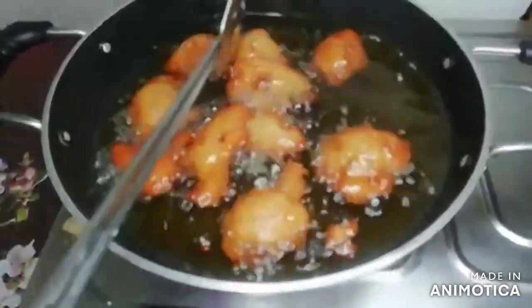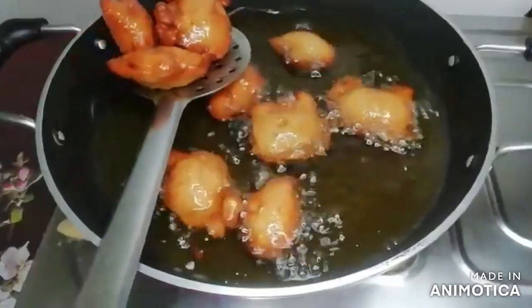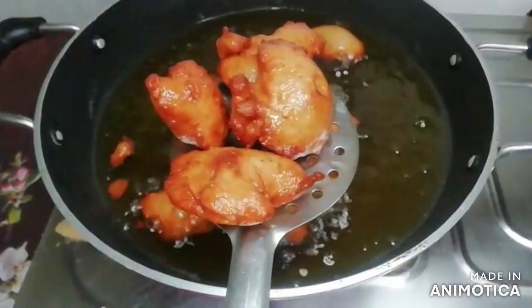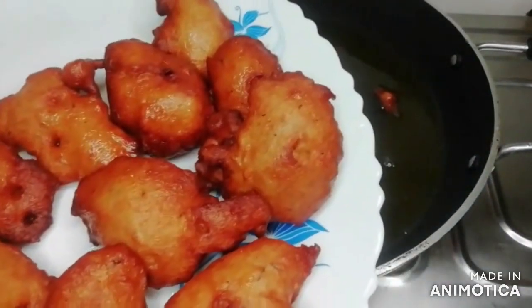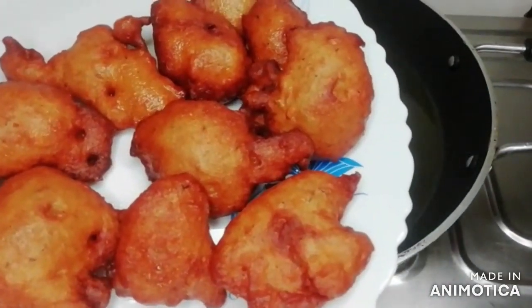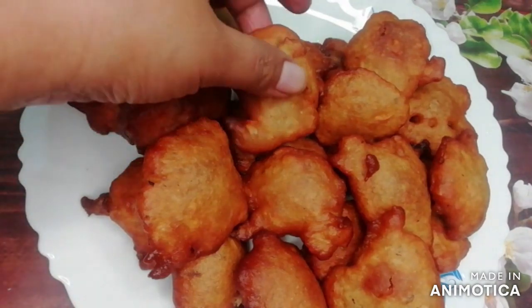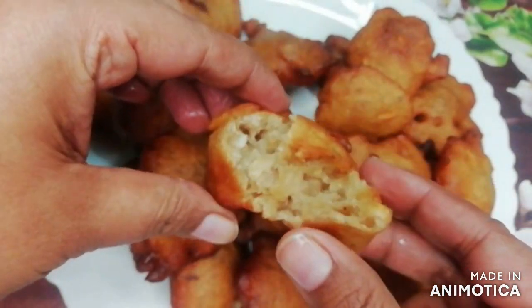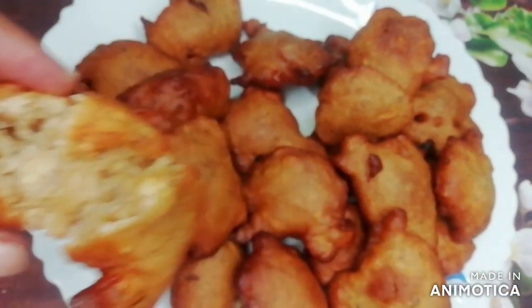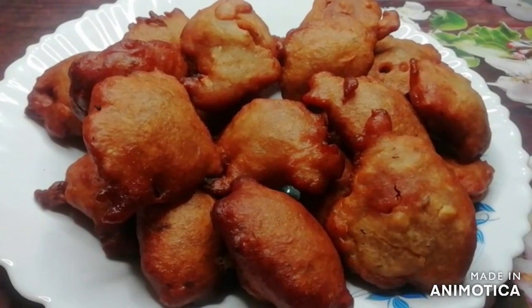Then we will put them in a plate. Now I will show you how they look from inside — see how soft they are from inside. If you like my video, then please like and share, subscribe, and press the bell icon so that you can see my videos on the channel.